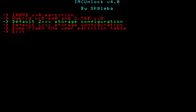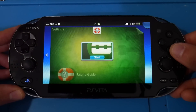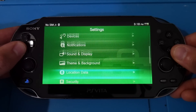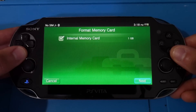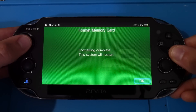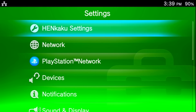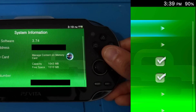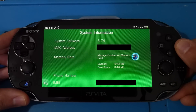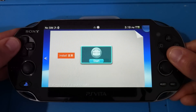Go down to 'Default 2000 Storage Configuration' — I know you're on a 1000 model, but this is what you need to get that one gigabyte of storage. Select this option and let the console reboot. When your Vita launches, if you weren't prompted to format your storage, it's good practice to do so. Go to Settings, scroll all the way down to Format, select 'Format Memory Card', and format it. Let it complete and then restart.